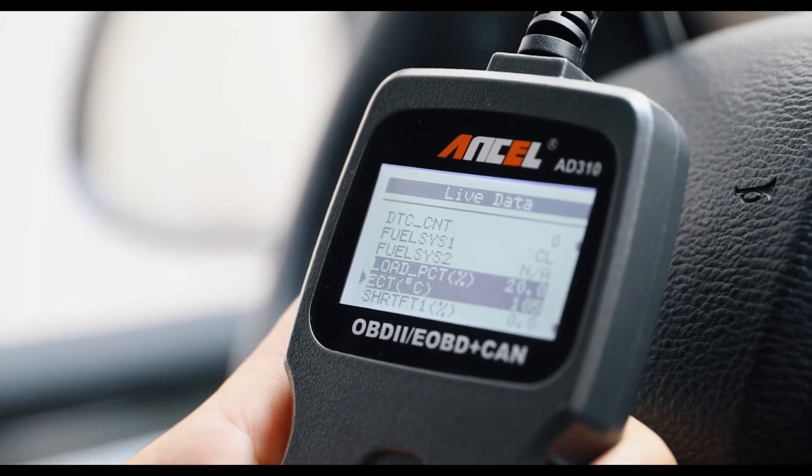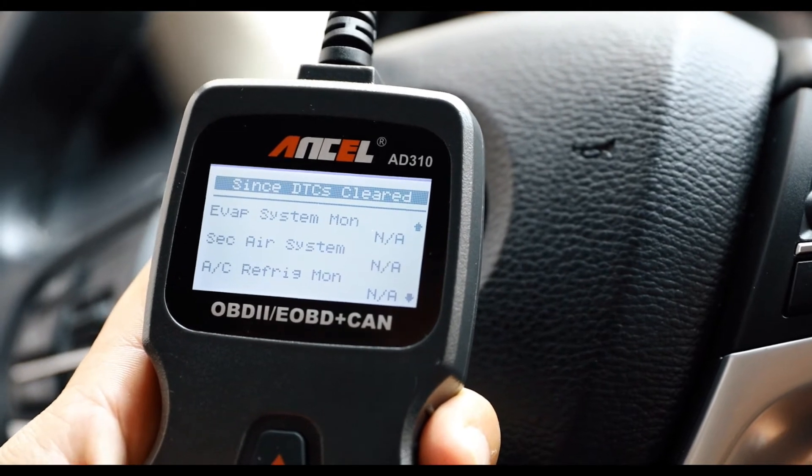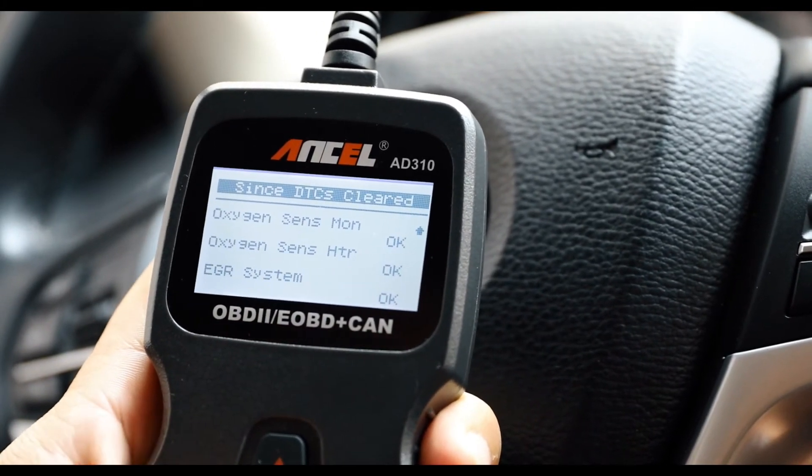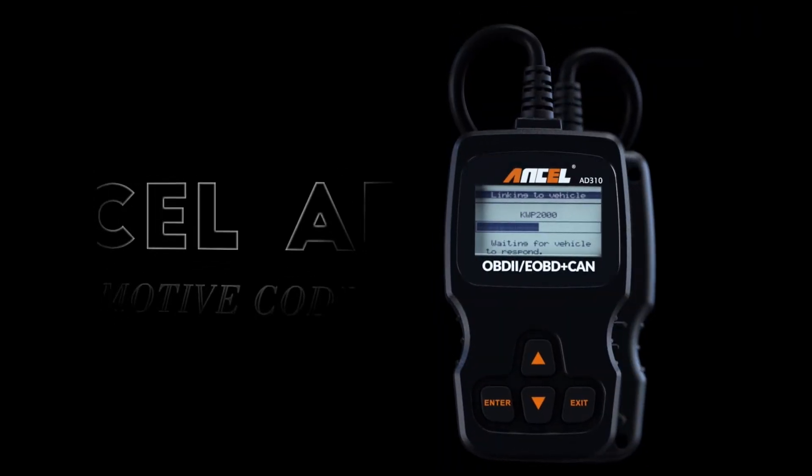Reads live data stream, EVAP leak test, retrieves vehicle information. You can use the D310 OBD2 scanner to make sure the monitor was set before taking it to an emissions test, helping you pass the in-vehicle emissions test easily.